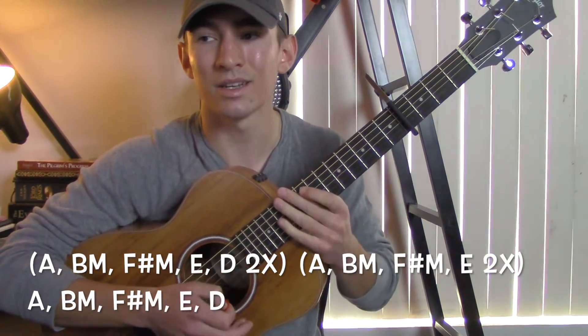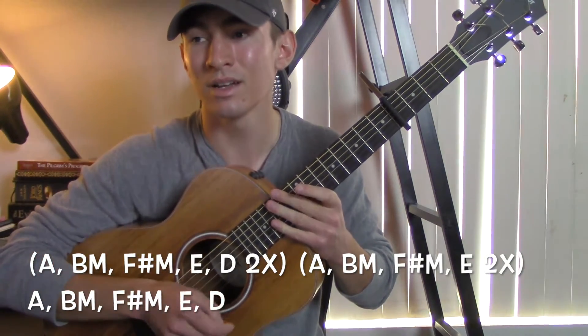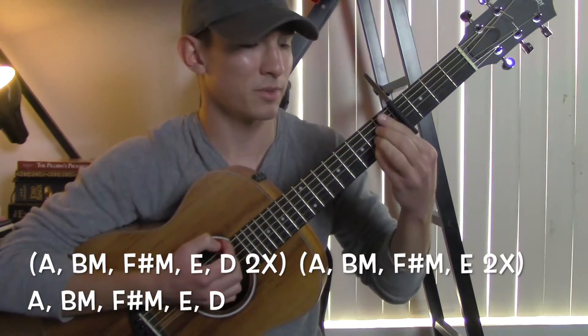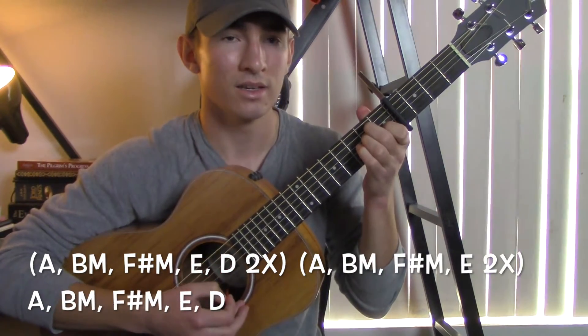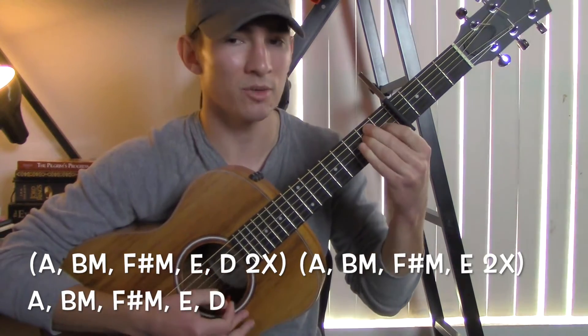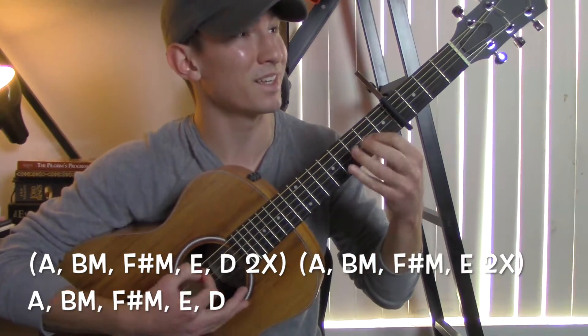And then when you get into the 'Cause the color of that blue sky just reminds me of our goodbye' part, it's going to be the A to the B minor to the F sharp minor to the E. You play that twice, then you go back to the normal A, B minor, F sharp minor, E, D.